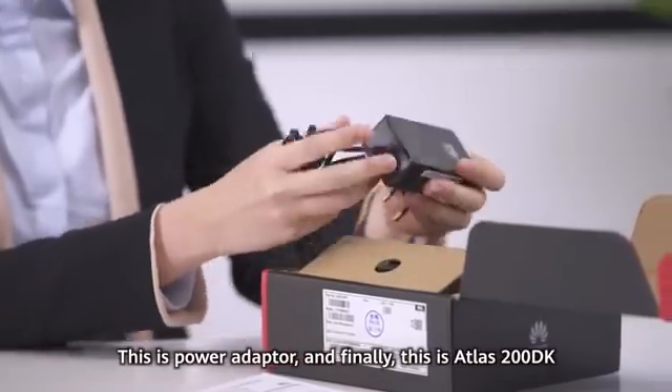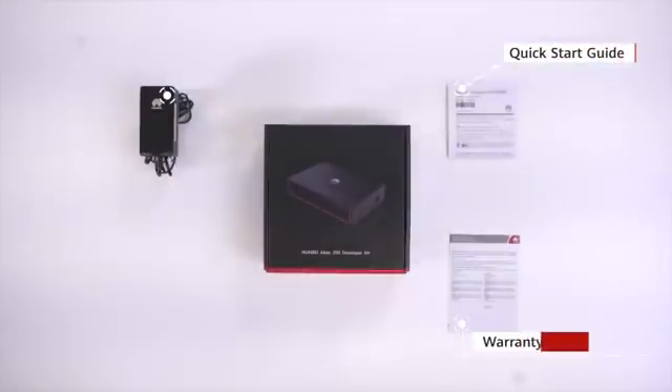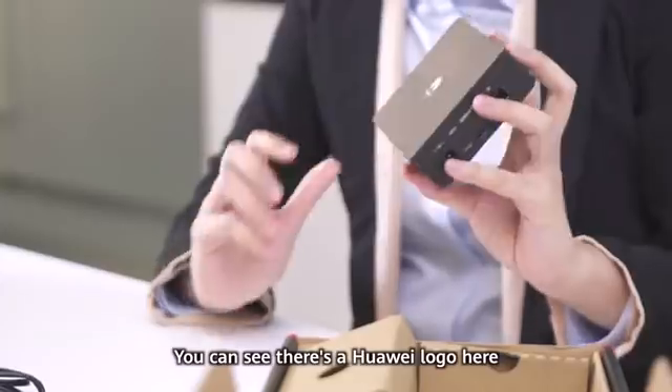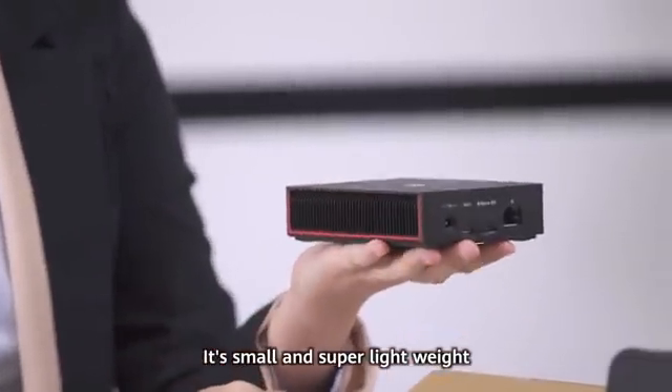This is the Power Adapter. And finally, this is Atlas 200DK. You can see there's a Huawei logo here, and it's written Atlas 200DK. It's small and super lightweight.